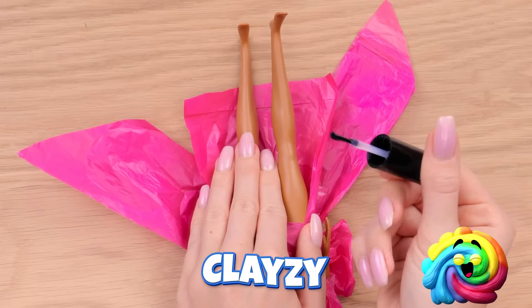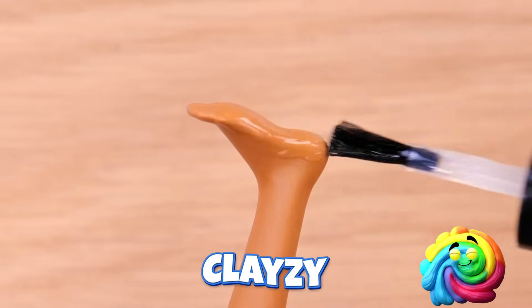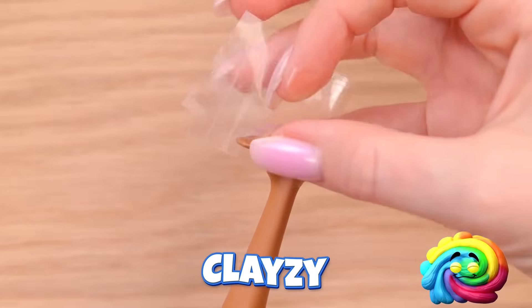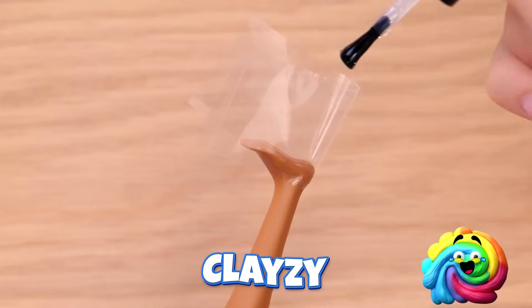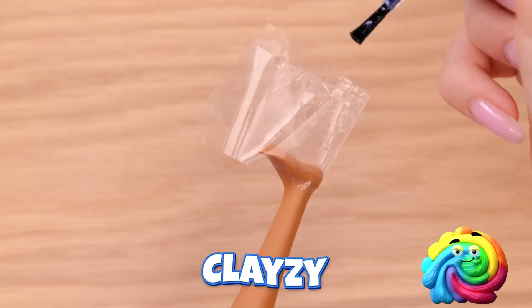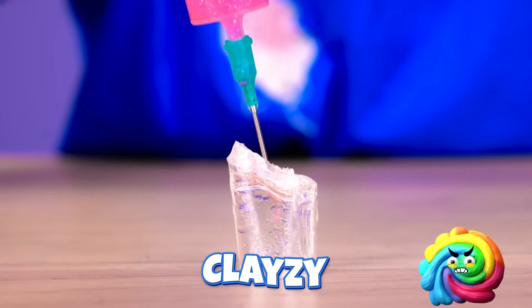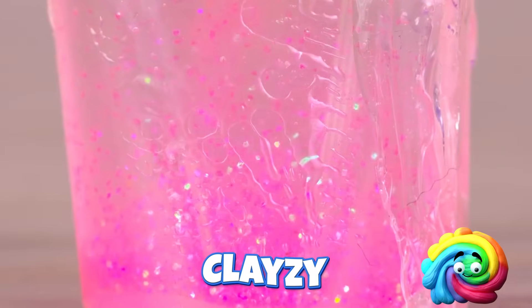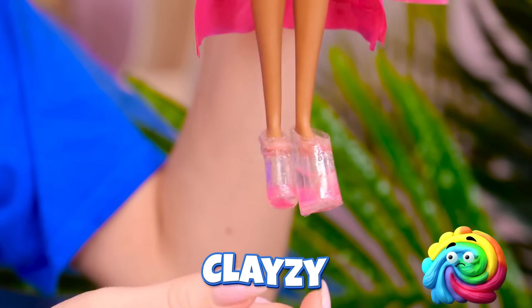First, coat them with clear nail polish. Add some tape to them — make sure it's clear. Then add more polish. Nice! Behold! A foot mold! Here comes the sparkle — all the way to the top! They're done! Glitter platforms for the win! Cute! Just as red carpet worthy!